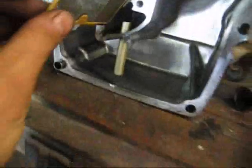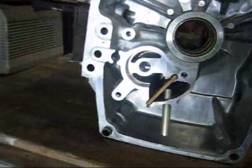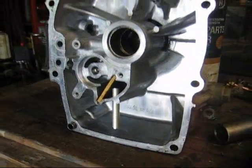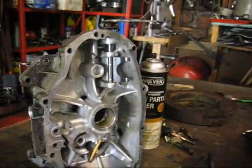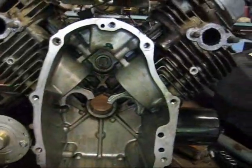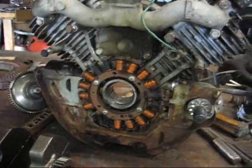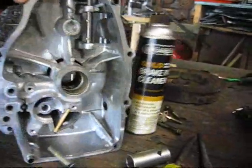And this little filter thing goes here. I think that should work. Probably not going to use the governor. We'll see how that goes.